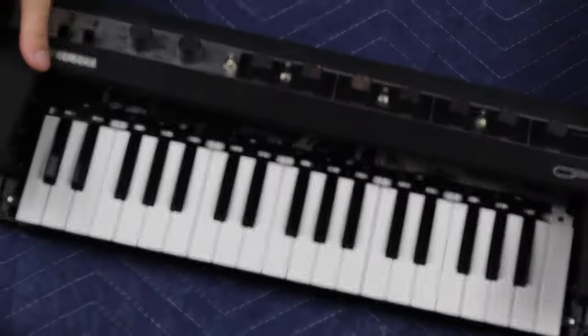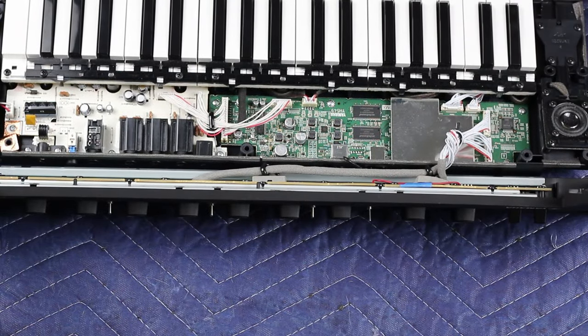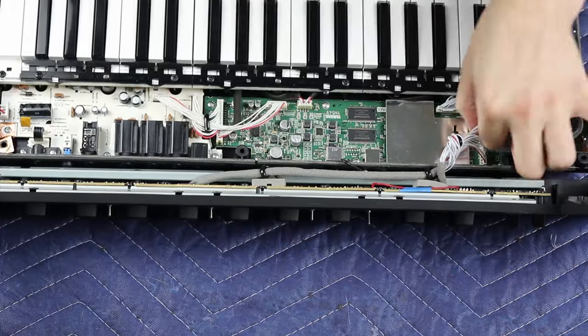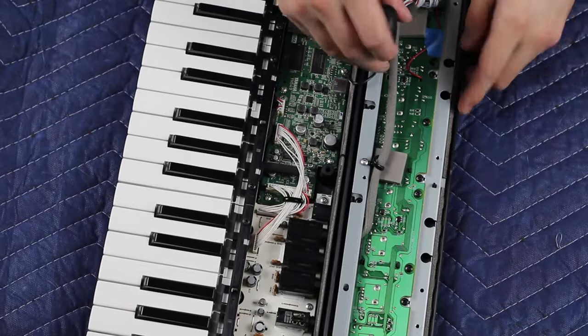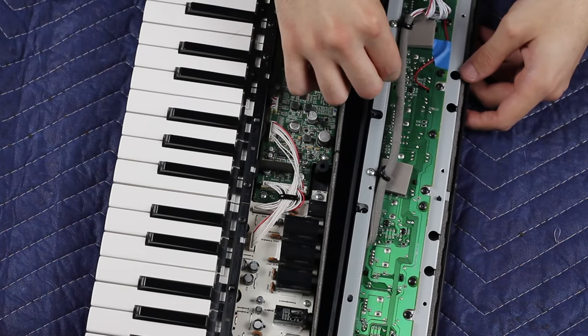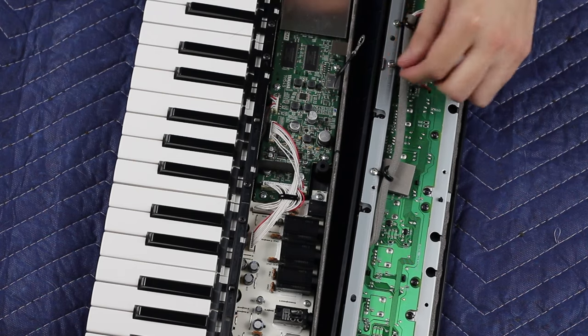Now we're going to lift the top panel, but be mindful of these ribbon cables. You might want to mark the connectors so you don't mix them up. Just squeeze the tabs and they lift right out. Go ahead and remove this ground screw and detach the black ground wire. After removing the wire, put the screw right back so you don't lose it or lose where it came from. Now you can set the keyboard section off to the side.